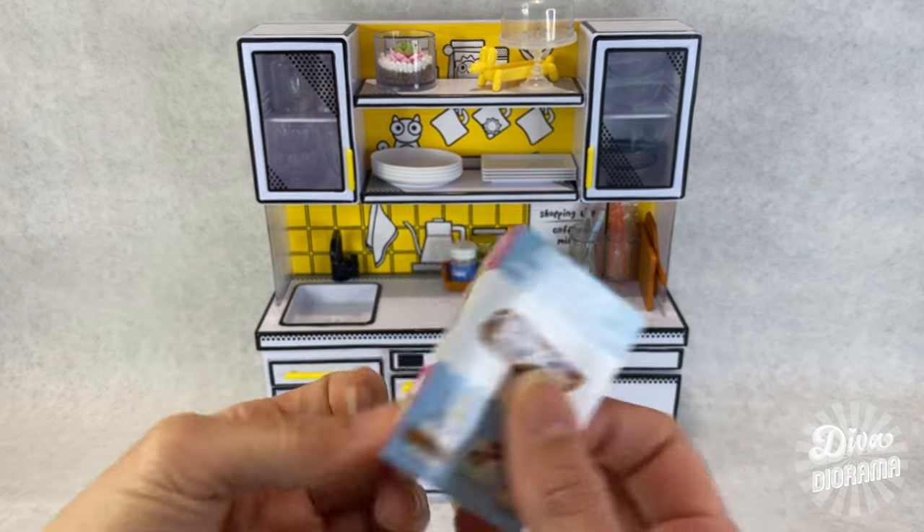Now that I've got the pages as straight as possible on that side, I am going to use a couple of clothespins to hold the stack together. I'm placing the clothespins pretty close to the end of the edge that we're going to glue but leaving just a little bit of a margin — about an eighth of an inch. I'm applying tacky glue to the edge here.